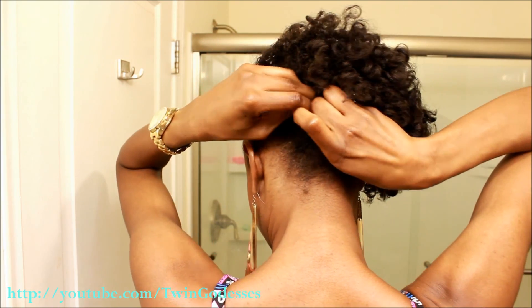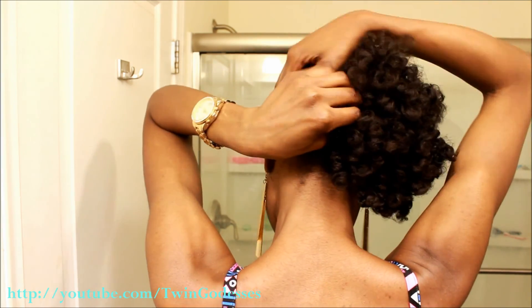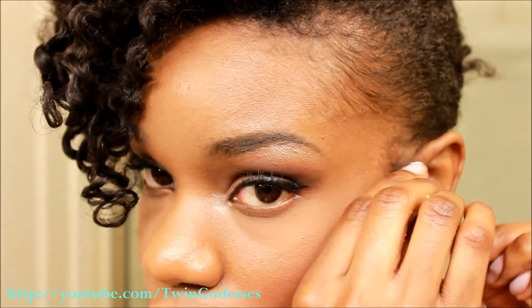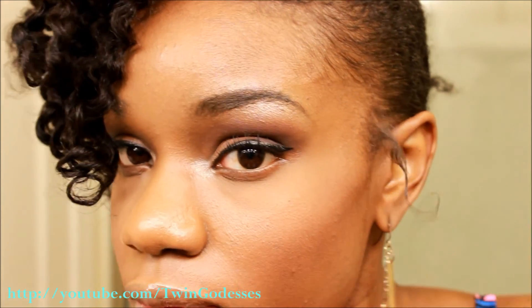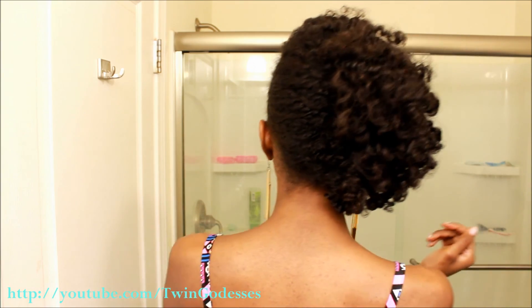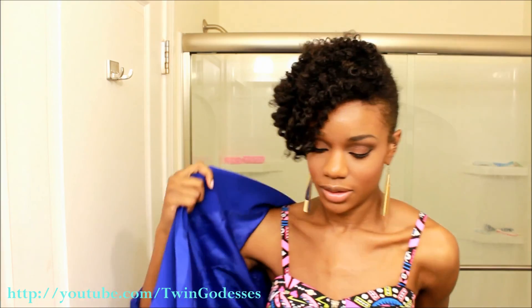Continue pinning your hair into place until you achieve your desired look. And you're finished — you have achieved Yaya's infamous, elegant, classic, signature side-swept style. My hair looks and feels amazing and it only took a few twists and curls to achieve. Don't forget your outfit — throw on one of your favorite Yaya looks and you're ready to go.